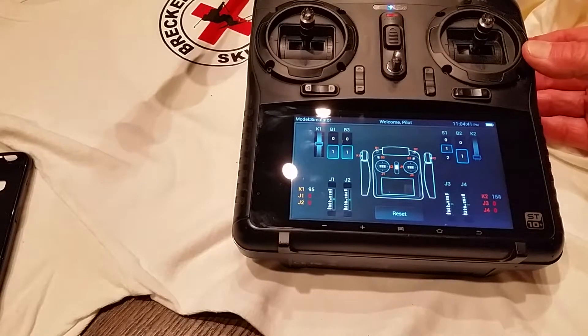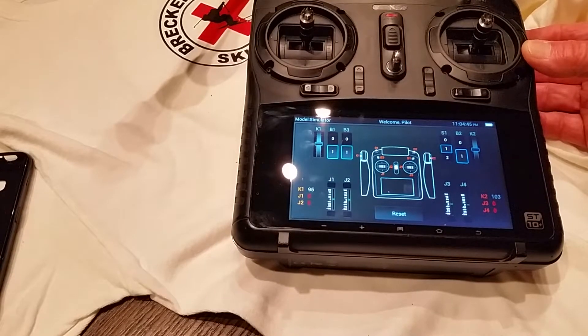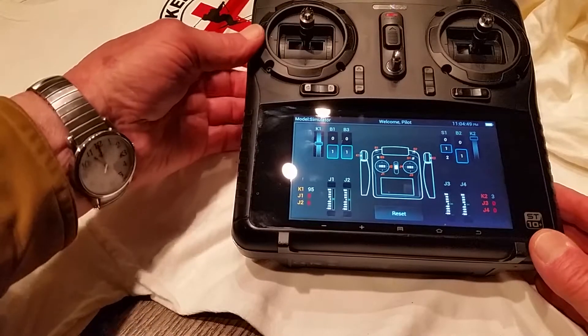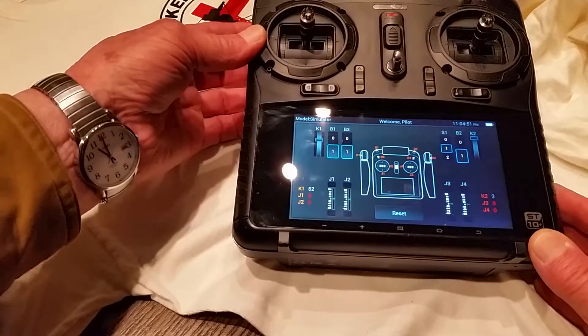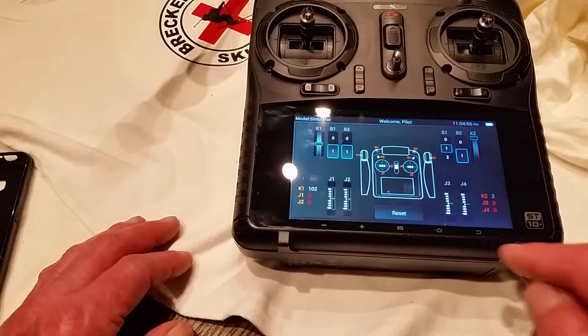Check the K2 slider — K2 is good. K1 slider — it goes full scale, and it's good. We can exit and we're all done.